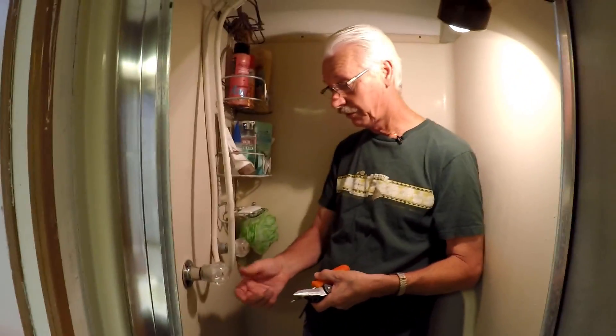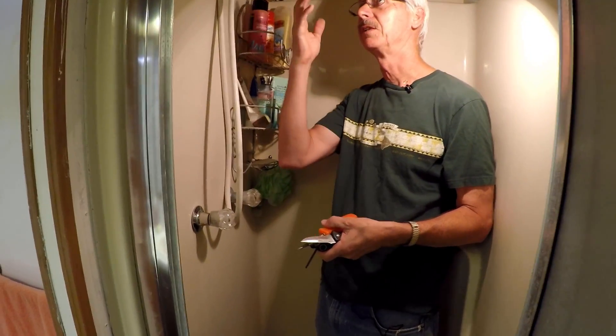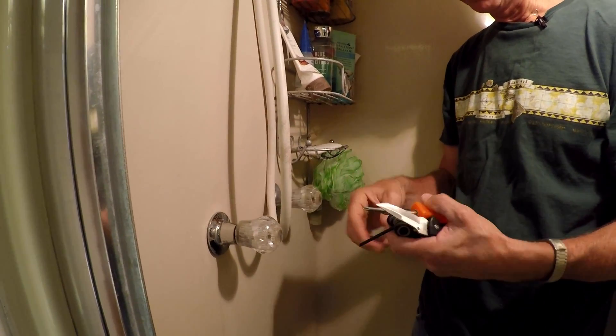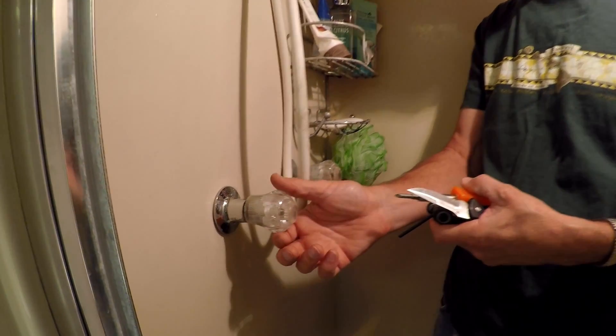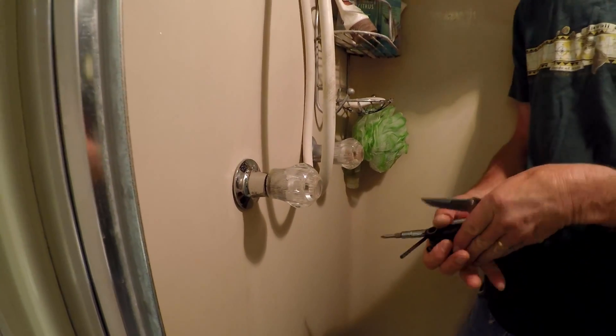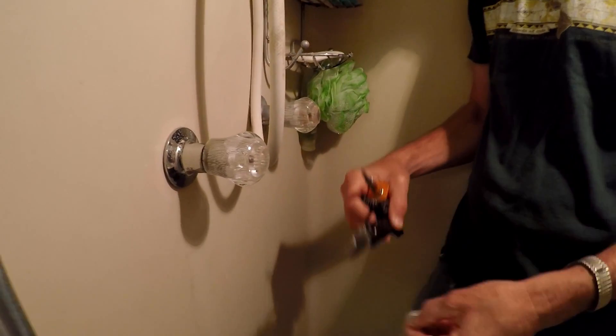So I discovered by cranking on these which one it is — it seems to be this one. We might replace both and fix them both while we're at it, but anyway I would tackle the one that's definitely giving the problem. To start with, we're just going to take this handle off.